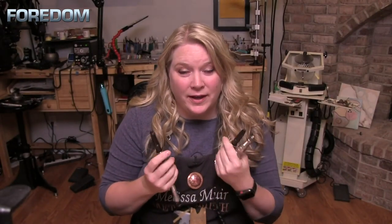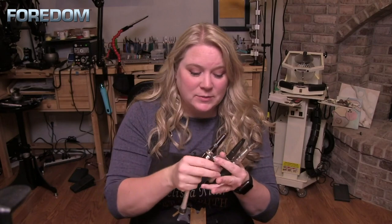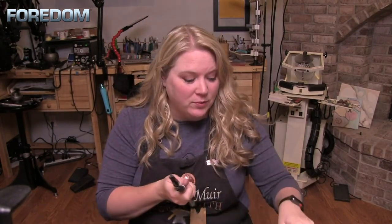Fordham offers a wonderful line of hammer handpieces. We have the 15D that has your duplex spring, the 15, as well as a hammer handpiece for your micromotor.